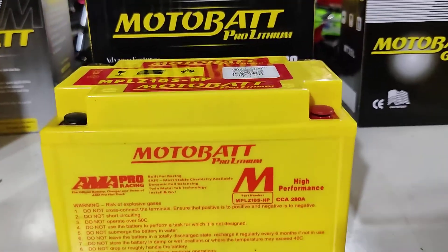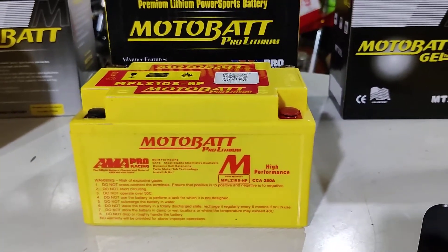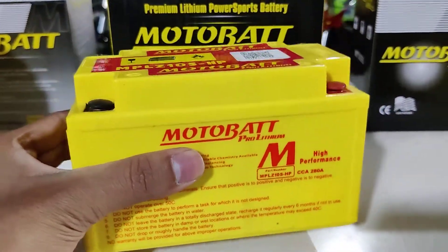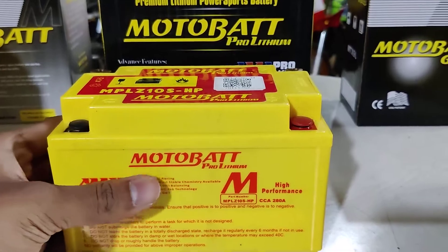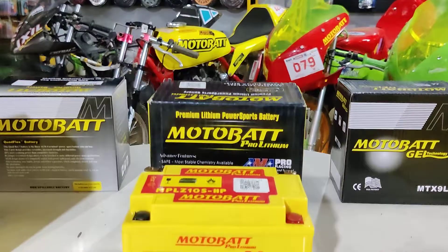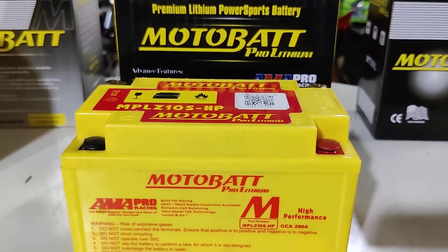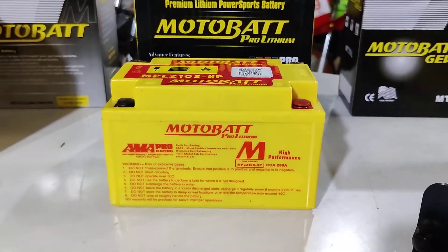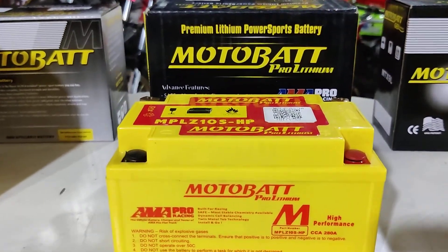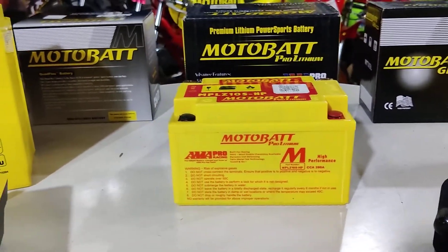Finally we come to Motorbat's pro lithium technology. Motorbat has mastered this too, because Motorbat's lithium batteries are very light. This battery is perfect for racing applications. If you look at the rear, we have NMW's racing bikes, and Motorbat's lithium batteries perform exceptionally well there, especially in a race bike where you are trying to save maximum weight — shedding even the last gram. This battery helps a lot because it weighs so much less than normal batteries.